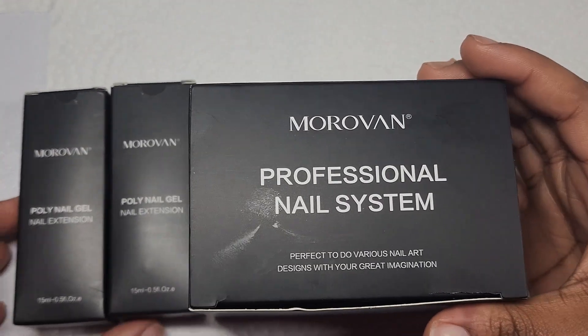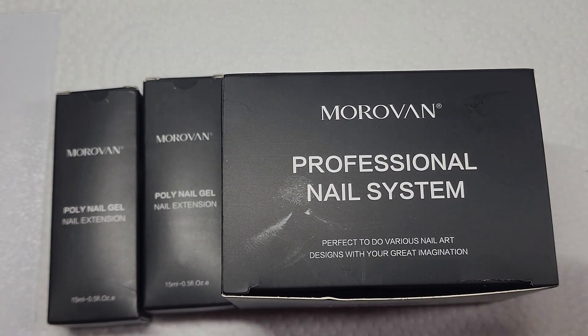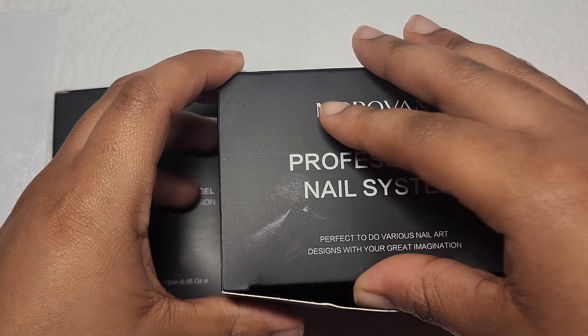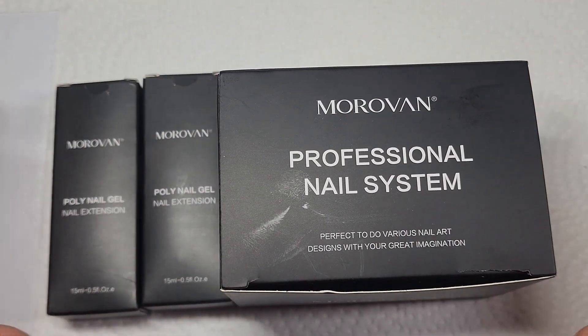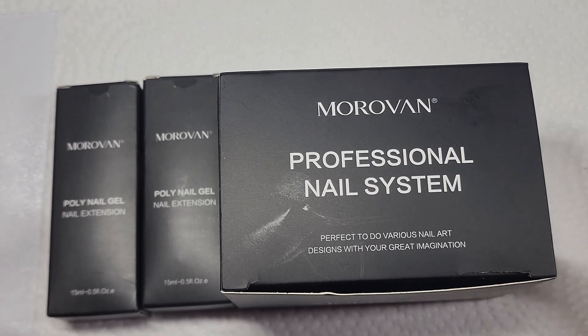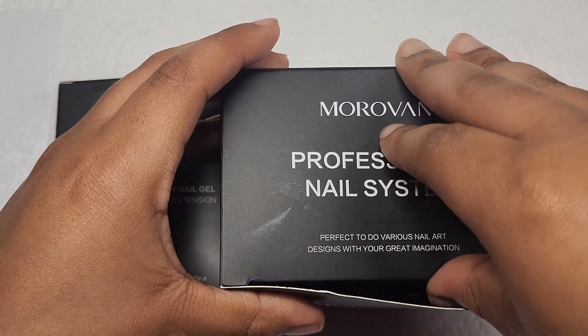Hi everyone, welcome back to my channel, and if you're new here, welcome! Today I will be unboxing this Morvan poly gel nail set. I wanted to do a green Valentine's Day set — something different, because I feel like all of my sets are like pink or white, so I wanted to switch it up a bit.